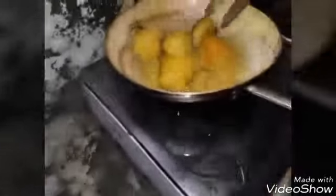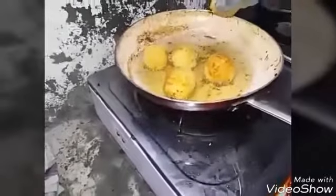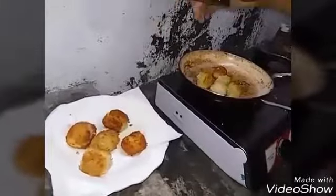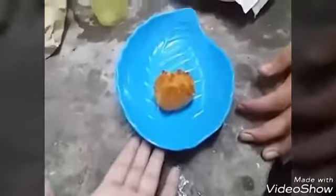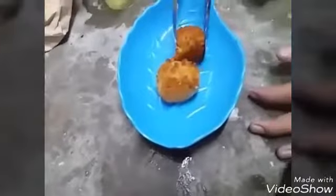Remove the excess oil. When you have already removed the excess oil, you have to taste it, then plate and serve it.